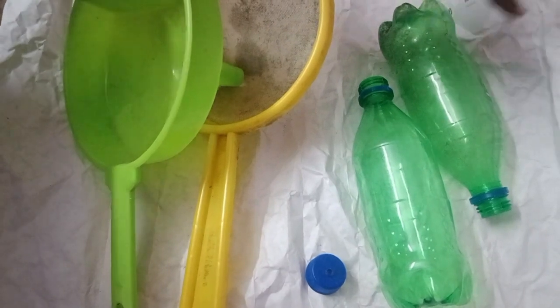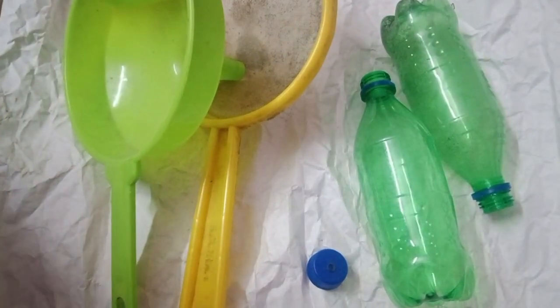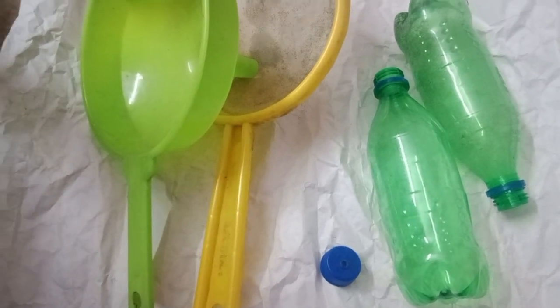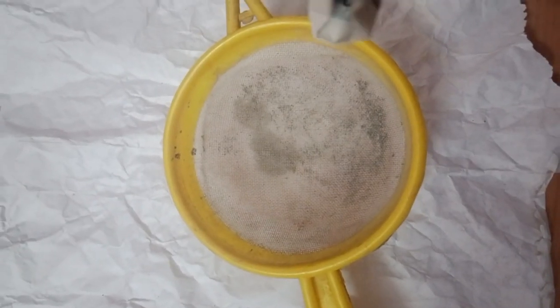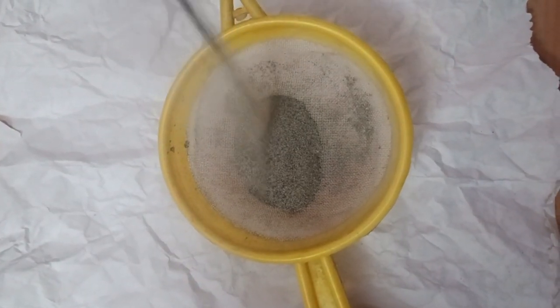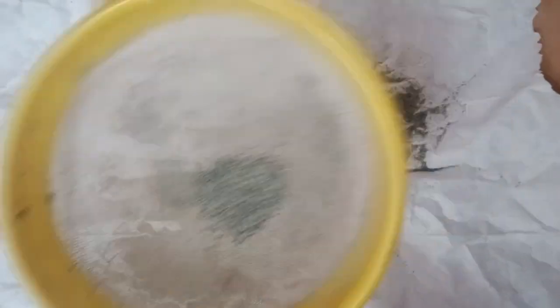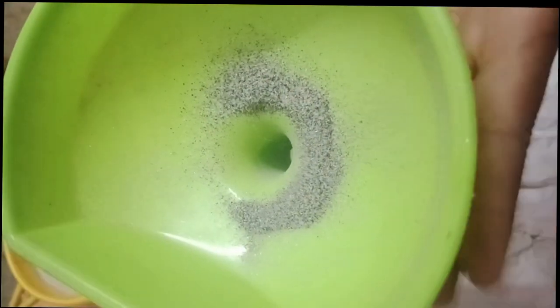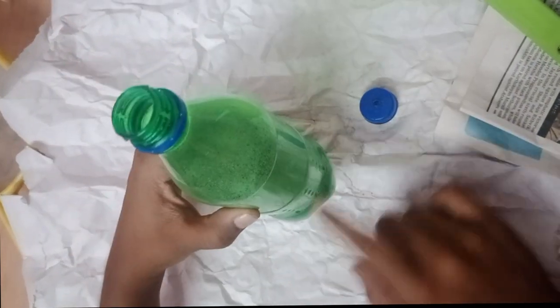In one water bottle, put the sand inside and keep the timer for 60 seconds. First step is to sieve the sand. Put the sieved sand inside the bottle using the funnel. Now you can see some sand inside.